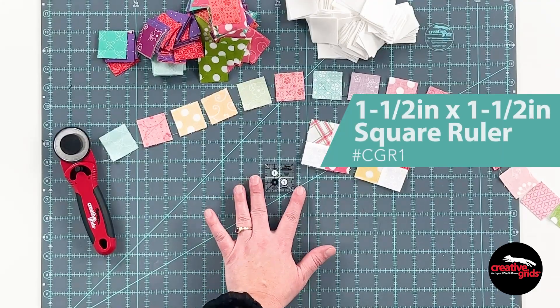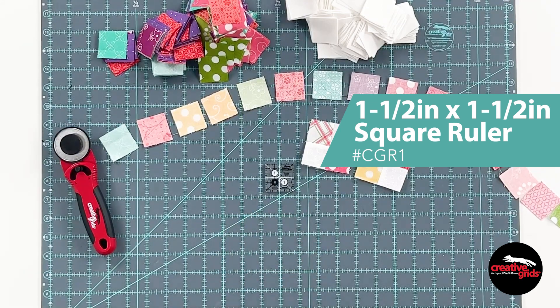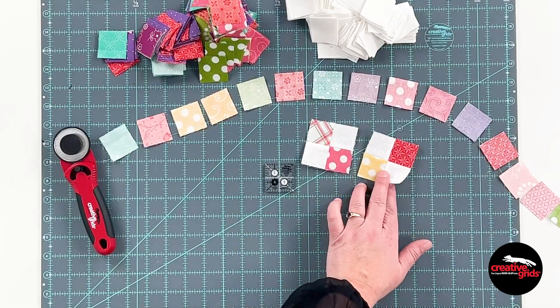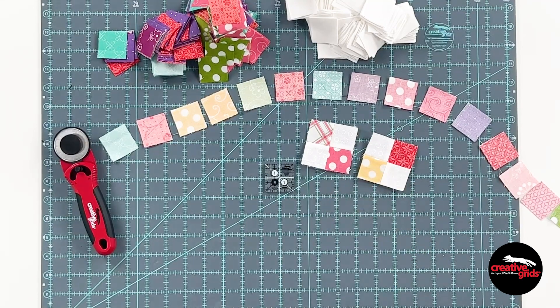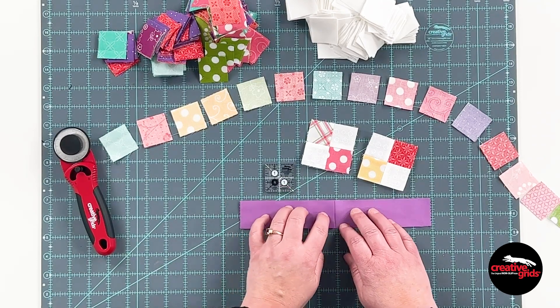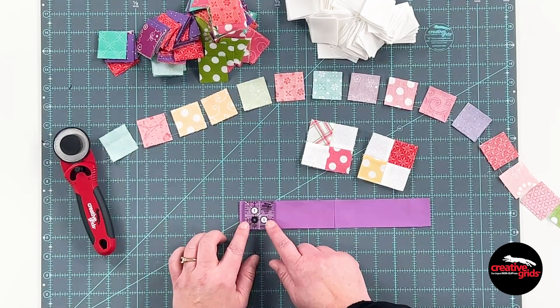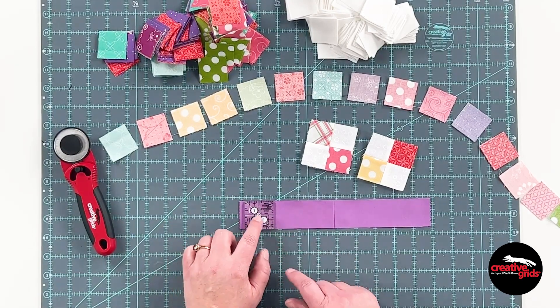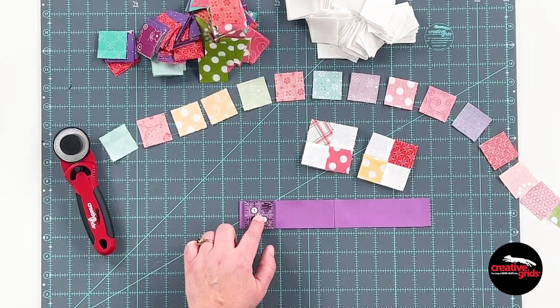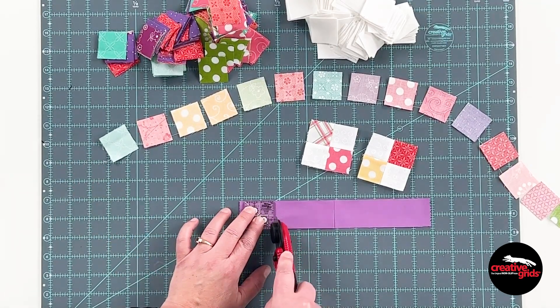This little one and a half inch size is perfect for when you need leaders and enders. Save them up and put some four patches together or make even larger blocks. Also great for cutting up your scraps. Here's a couple of one and a half inch strips left over from cutting up a ten inch square. I'm gonna lay that ruler right on there and just with fingertip control it's gonna stay in place so that I can safely cut to the side of the square.